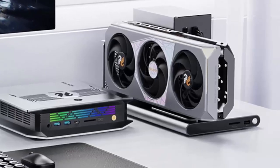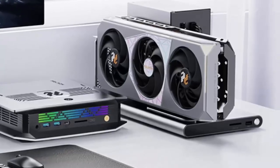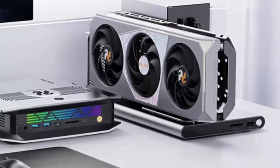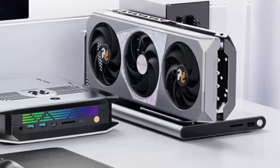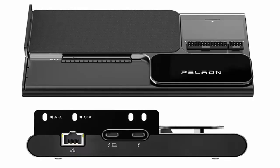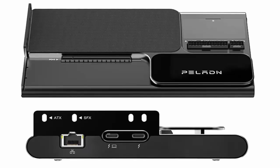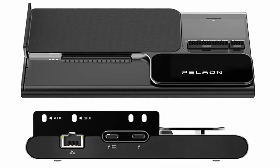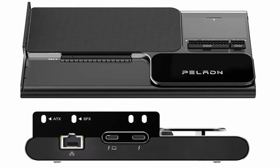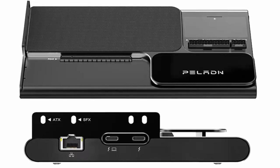The Link S3 is available now on AliExpress for around $337 globally, or as low as $279 in Canada. But U.S. buyers, beware — tariffs on Chinese tech raised the price to $460.52. It's not the cheapest dock out there, but if you want a future-proof all-in-one eGPU solution built around Thunderbolt 5, the Link S3 is one of the most feature-rich options yet. Want to see how it stacks up against other eGPU docks like the DEG1? Hit subscribe and check out our upcoming comparison video.